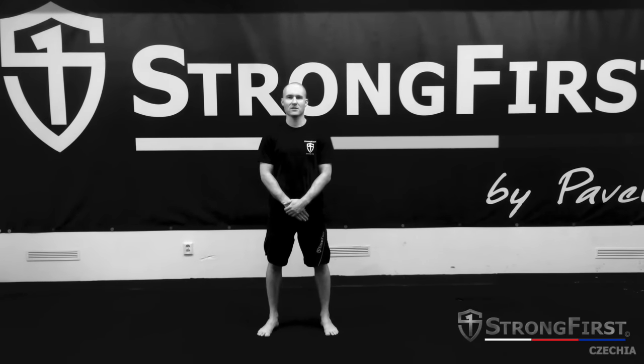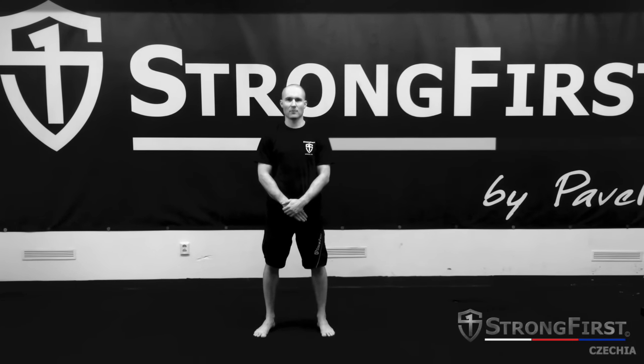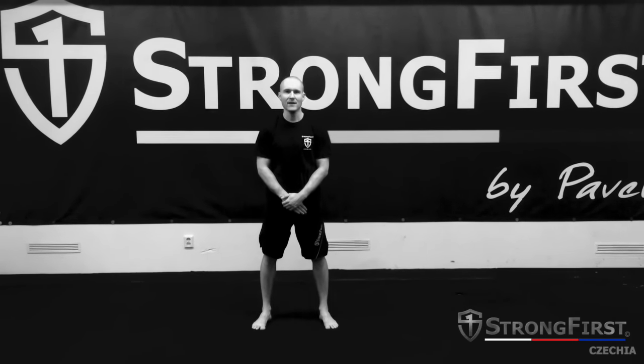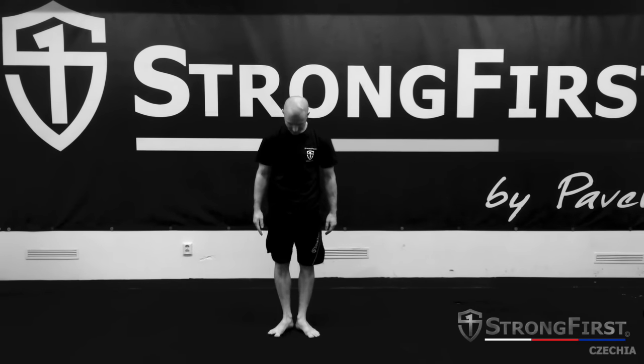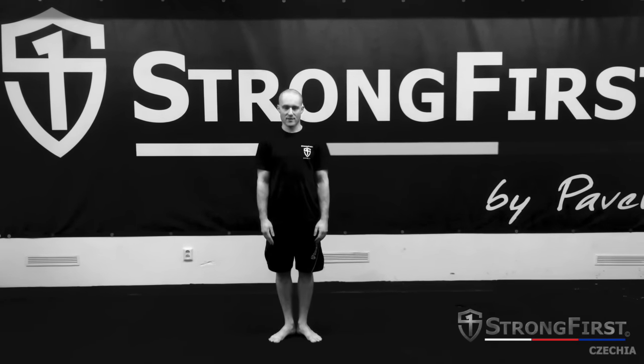Before we tackle the kettlebell hex squat, we will learn how to perform a bodyweight hex squat properly. Russian lion George Hackenschmidt recommends three different variations. Start with heels close together, almost touching.